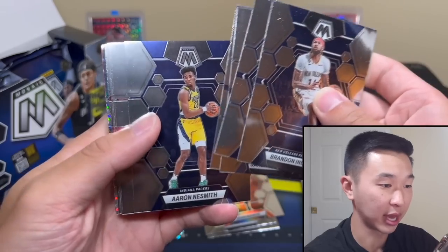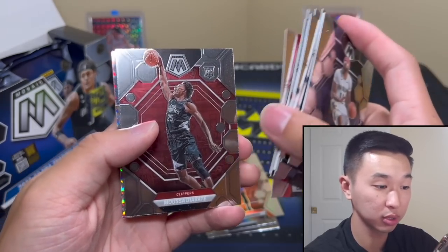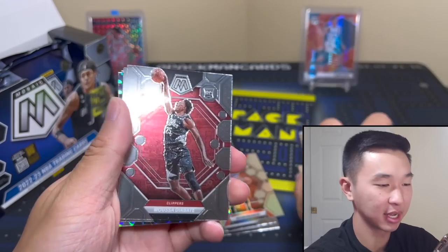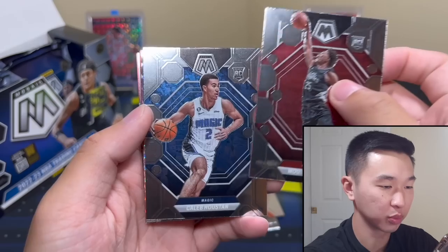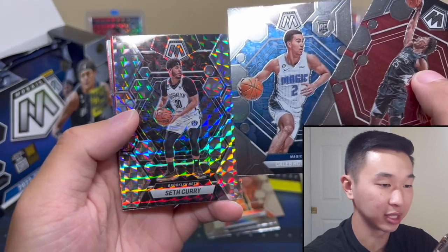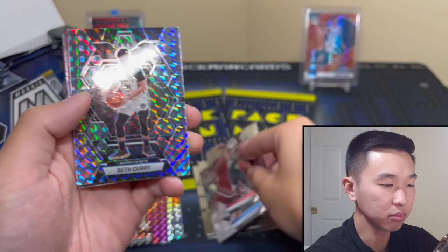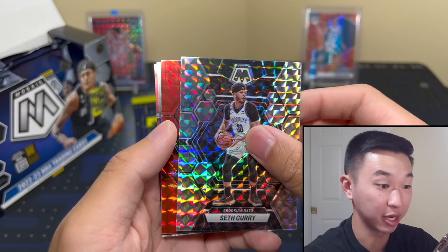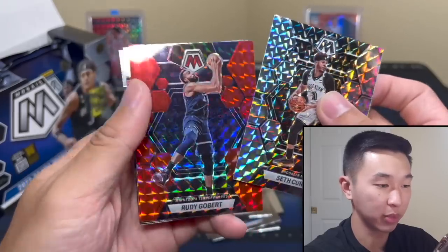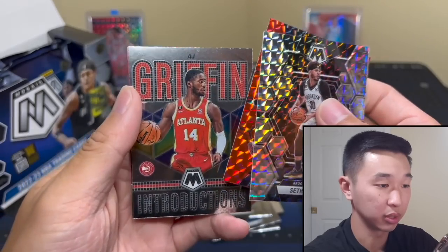With First Off The Line you get two super short prints — there's Diabate, cha-ching — and then maybe one or two numbered cards. They condensed the checklist down to just 250. There's less, but they also increased the print run on parallels and added a new one, so there are lots more being made. Of course they did get rid of the debuts and stuff like that.